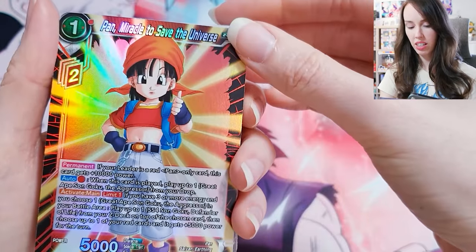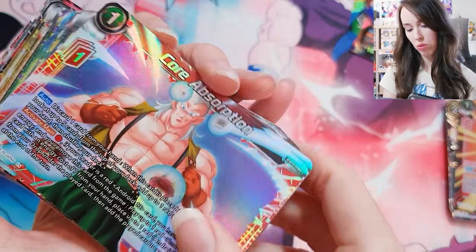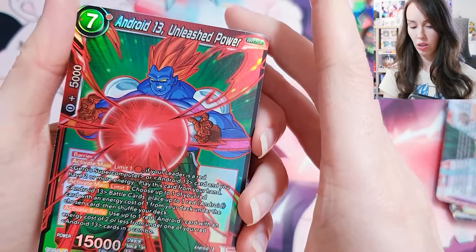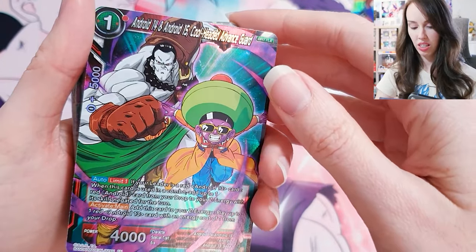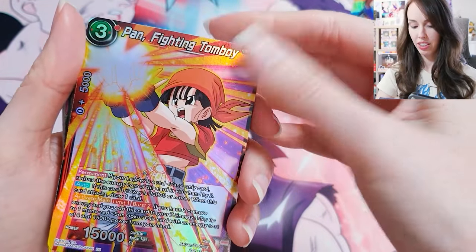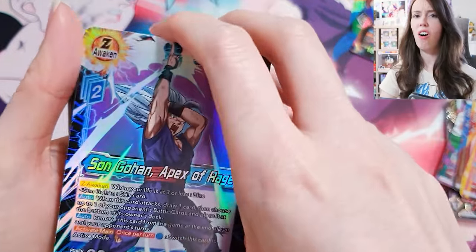I think we might be back to duplicates again now. Pan, Miracle to Save the Universe. Core Absorption. Android 13, Unleashed Power — I'm holding too many cards, they're slipping out everywhere. Android 14, Android 15 — pretty cool. Son Goku, Power of Family Bonds. Pan, Fighting Tomboy — that's a nice one too, actually. Son Gohan, Apex of Rage — that is so sick, absolutely adore that one. Such a dynamic pose too.